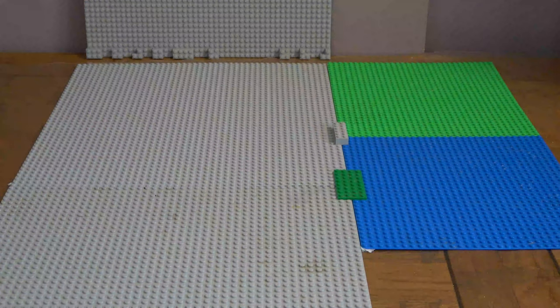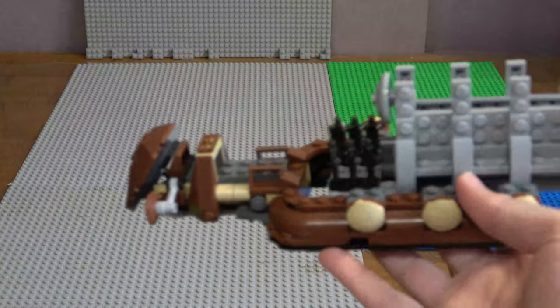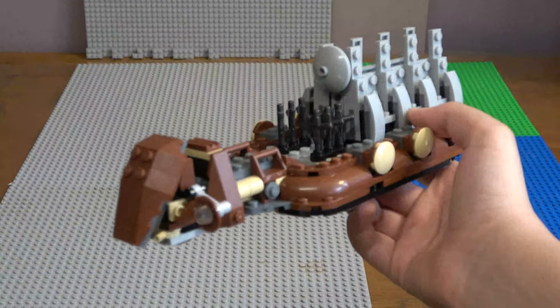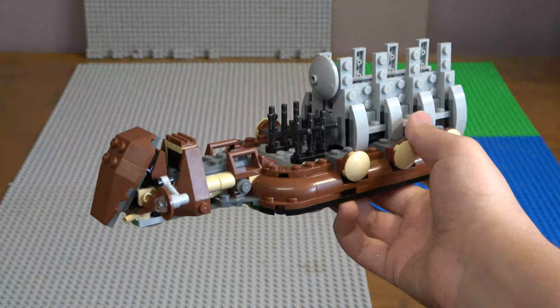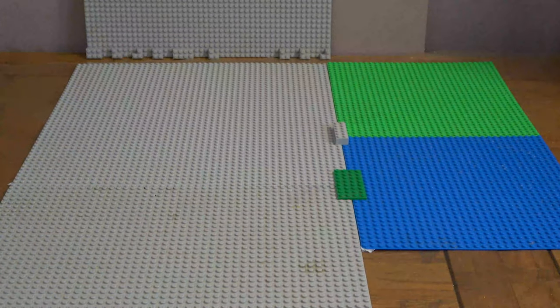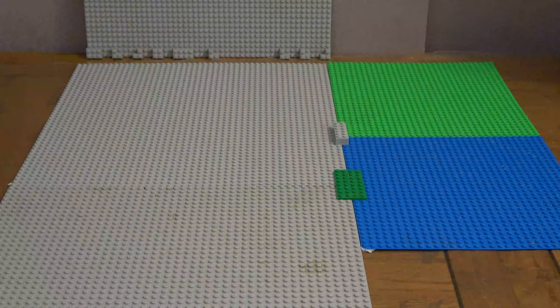Already here we have like a droid vehicle - if you can see that clearly, yeah I think you can. This droid carrier set from that Gifford purchase, very nice.